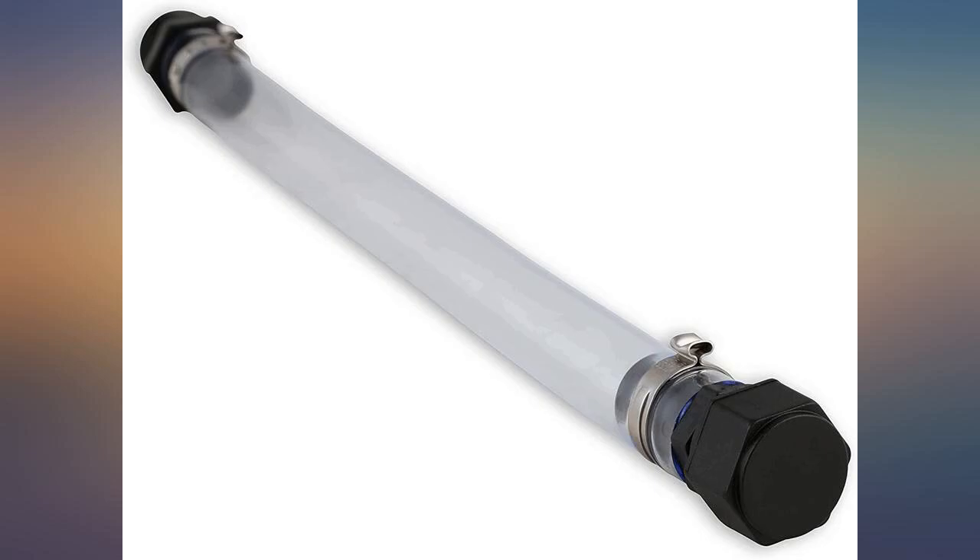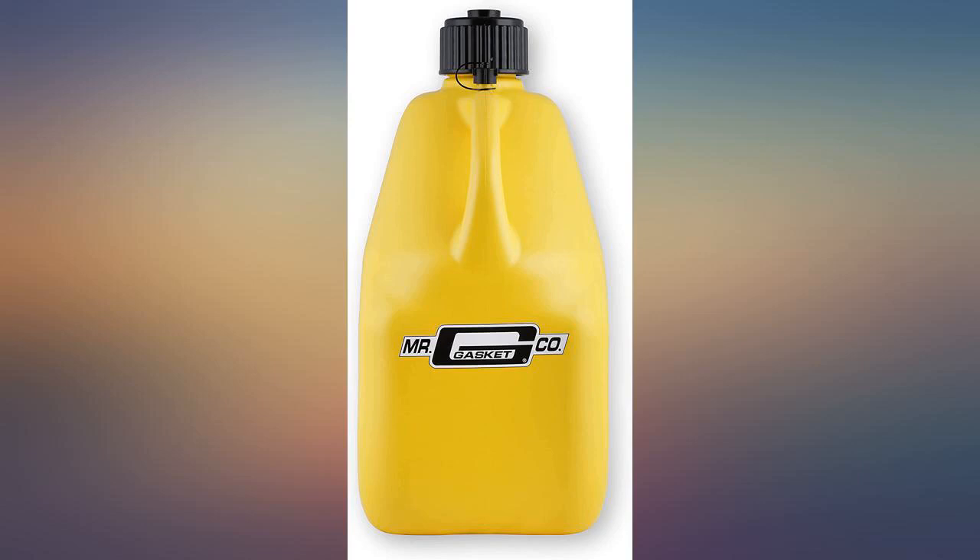You could even use a PVC valve for added control. Good quality at a good price.